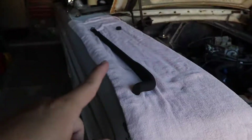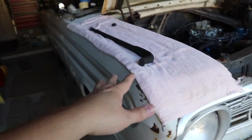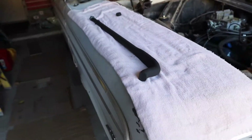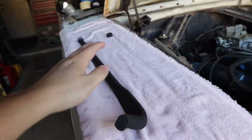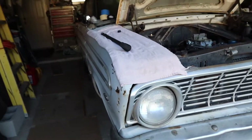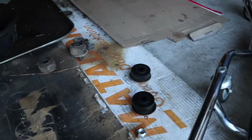First and foremost, we wanted to paint these strut bars — or torsion bars, I can't remember — and make them look a little bit nicer. We weren't going to buy new ones; we're doing this on a budget. So we went ahead and painted those off camera.